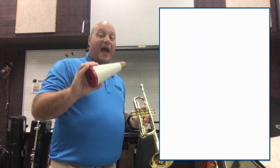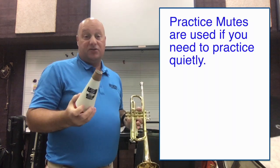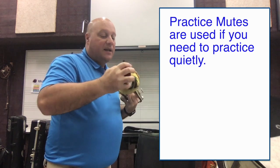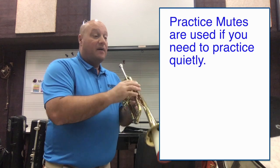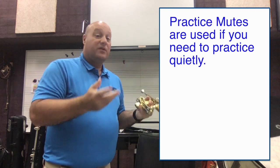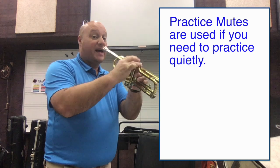This is a practice mute, and it silences your trumpet. So if you need to practice quietly, you'll be able to. Maybe you don't want to wake up your brother or sister in the next room, but you'd still be able to practice.